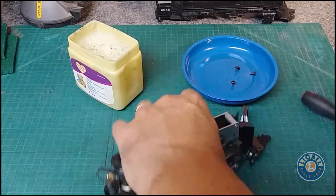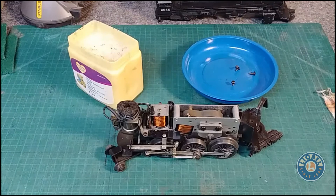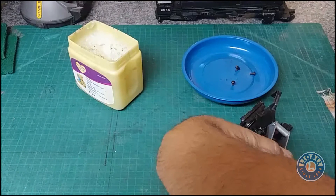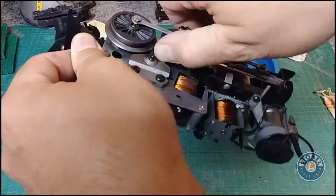Another thing I use is just regular three-in-one oil. A lot of people say no, no, no, but it hasn't hurt anything. I just give a little dab just like that and let it run down onto the bearing plate. You can give the wheels a spin to help that circulate through.